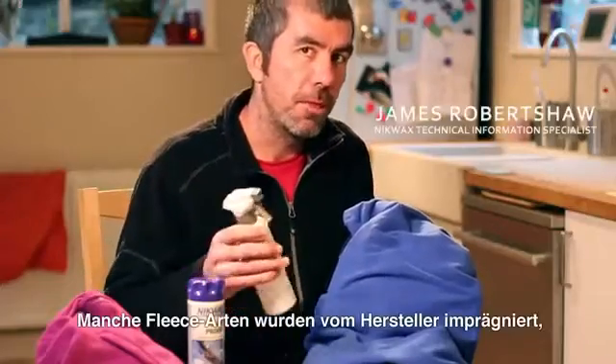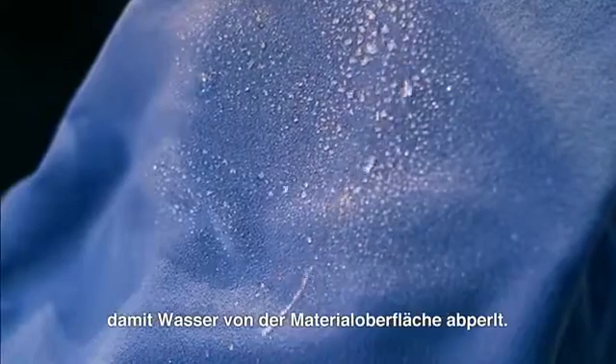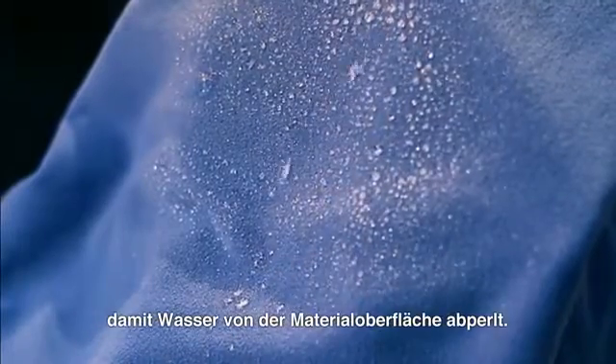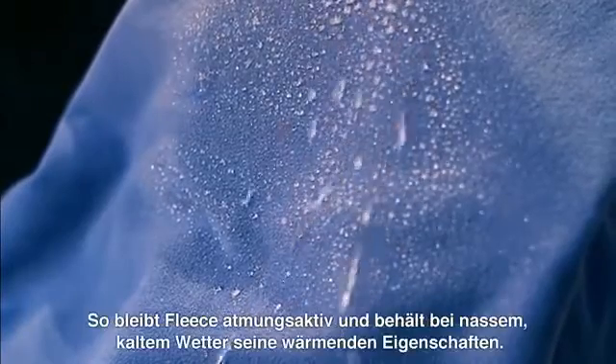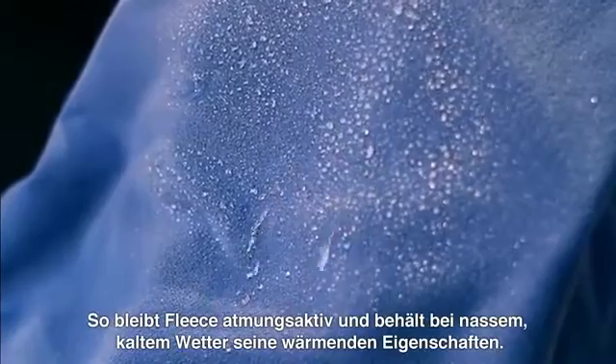Some fleeces come with a factory applied water repellent coating. What that does is make water bead up on the surface of the fabric and roll off. This keeps the fleece breathable and maintains its insulating properties when it's cold and wet.